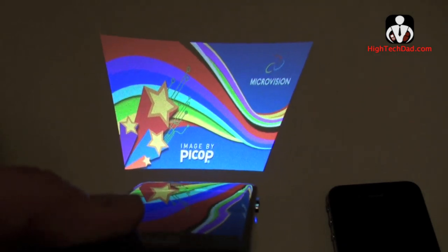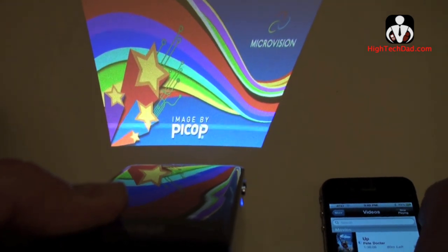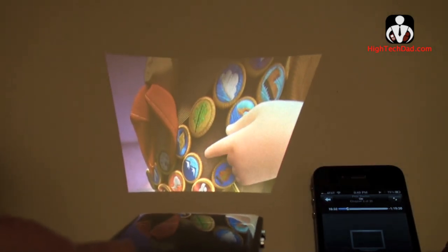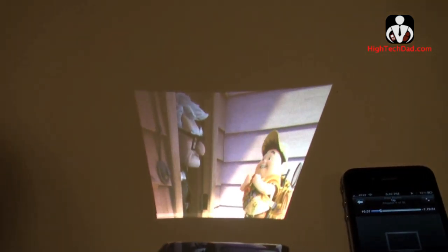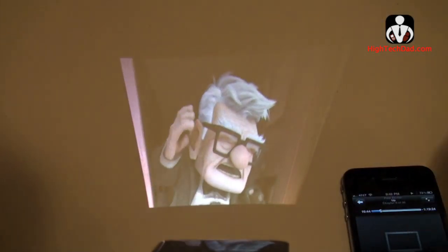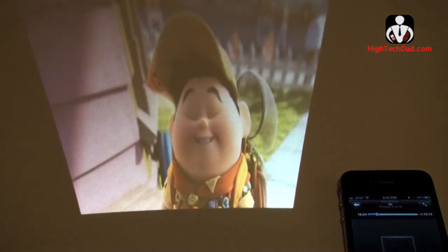Once connected it will say 'ready to use' on the screen. I'm going to play a great Pixar movie called 'Up.' You'll see it's projecting right now — obviously this isn't the best way to display it with the lights on and at an angle, but I wanted to show the crispness. I'll turn off the light and show you how crisp it actually is.